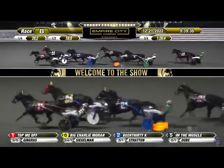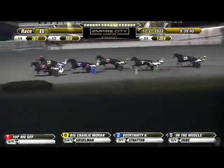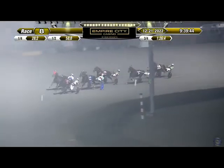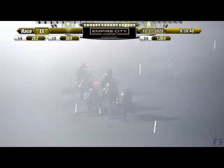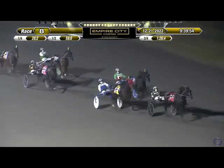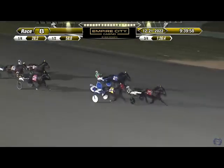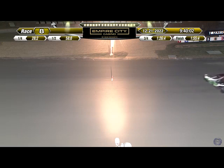Down the back stretch, it's a tenuous lead here for Top Me Off on the outside. Big Charlie Moran not going away, now slipping to the two path. Third is Beer 30k, goes back in, then comes Daggin Handover. Into the stretch it's Top Me Off getting hounded here by Big Charlie Moran. Third toward the inside is Beer 30k, but Top Me Off is holding firm. Top Me Off too good! Big Charlie Moran second, Beer 30k third, and Daggin Handover fourth.